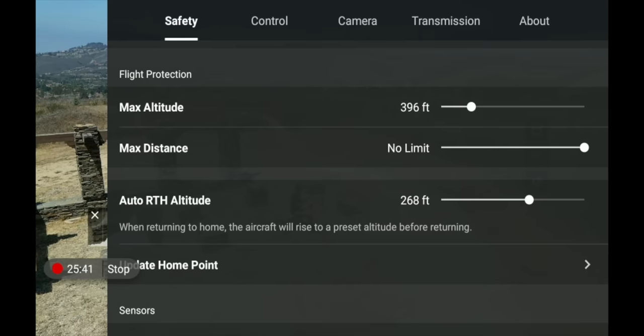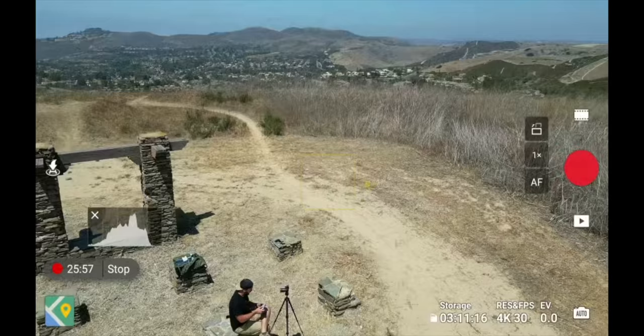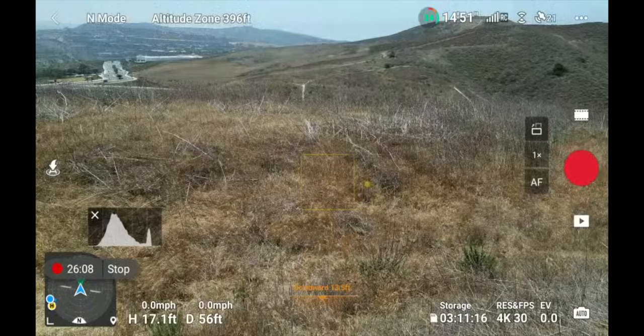Next is Flight Protection, which has your max altitude, distance, and auto return-to-home — another place to change these settings. Under Safety is also where you can update your home point. I'm going to fly the drone to a different spot away from my original home point and pull up the radar so you can see the drone is away from home.